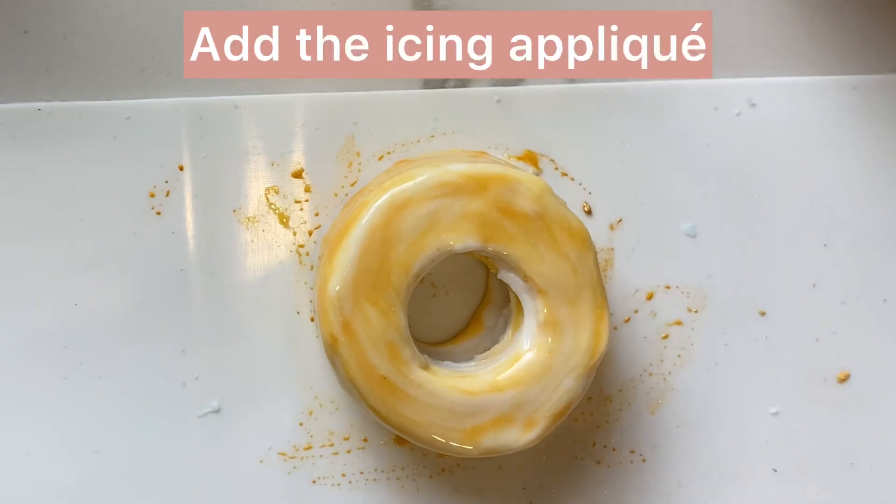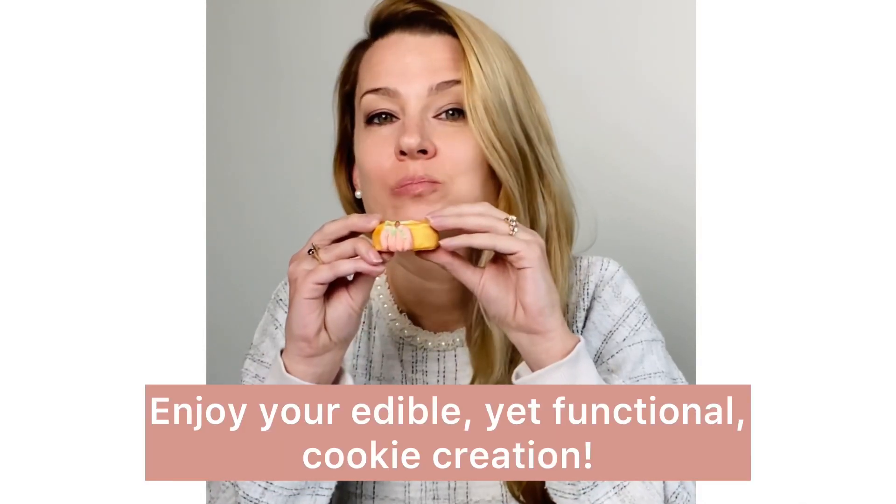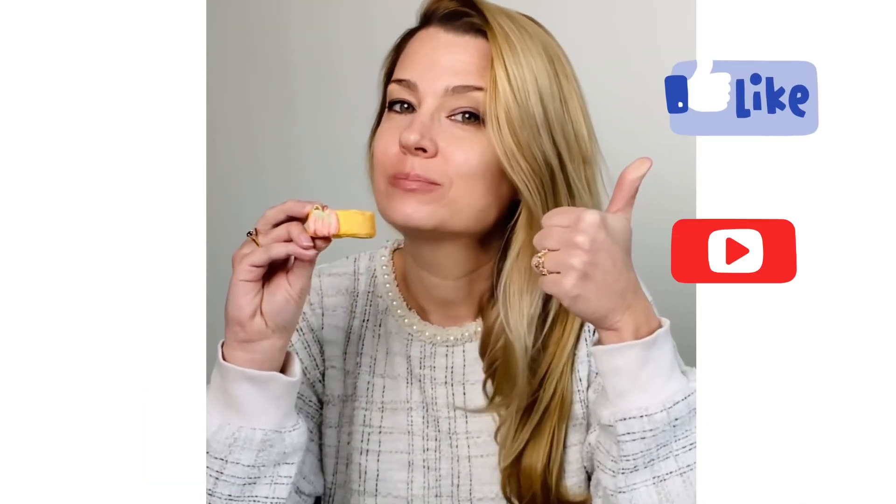Once it's painted, immediately apply that royal icing appliqué so it'll stick to the wet icing. Now it's time to surprise your guests with a sweet start to their dinner. Happy Thanksgiving!